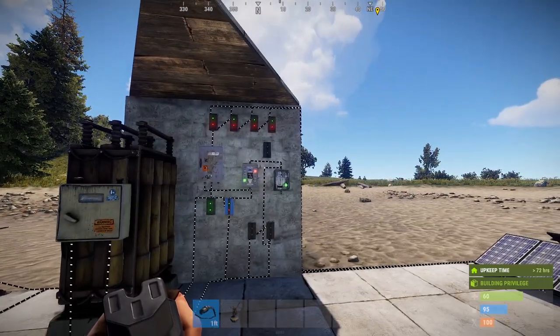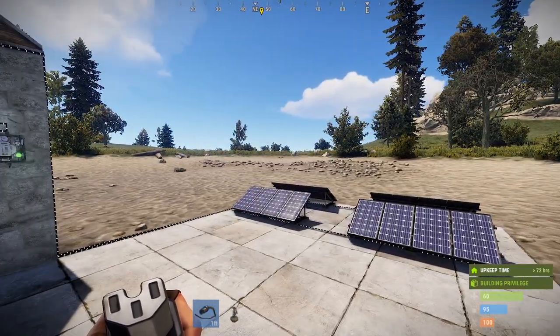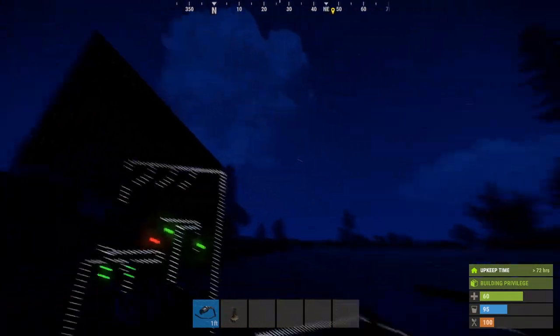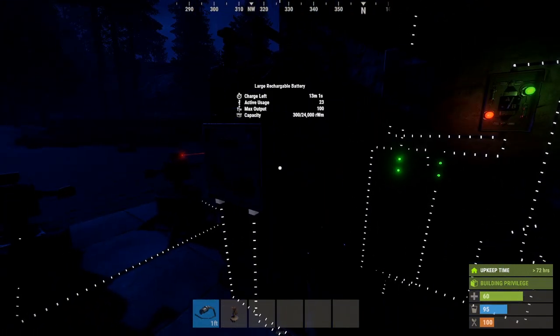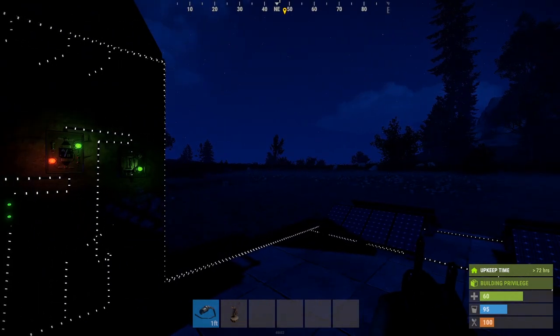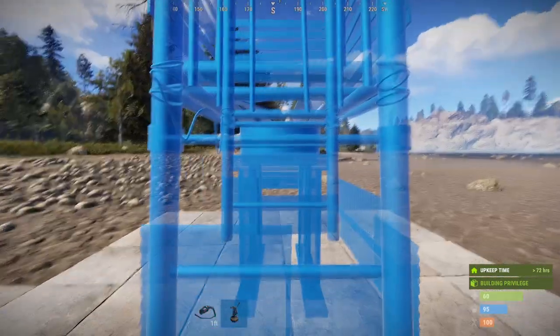Now, this is the basics. So that at night, for example — look at that. At night, obviously, no electricity is coming in. The battery is draining. It still has 13 minutes because we're only using 23. Now, if it's during the day again and you just want to add more stuff, that's when this guy would come in handy.